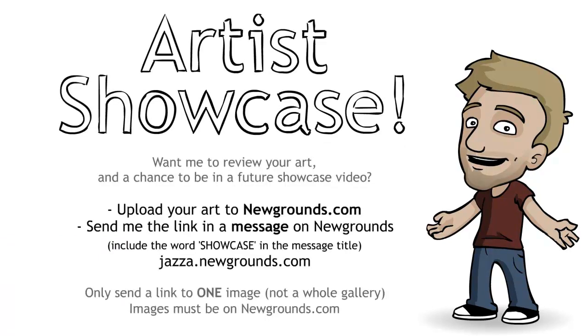Do you want me to review your artwork and have a chance to be in a future showcase video? Upload your artwork to newgrounds.com. You can send me a link by going to jazzer.newgrounds.com and clicking send a private message. Make sure to include the word SHOWCASE in capital letters in the message title and give me a link to your piece of art. Please be considerate of my time — I have a lot to get through, so please only send me one image, not a whole gallery, and make sure it's on newgrounds.com.